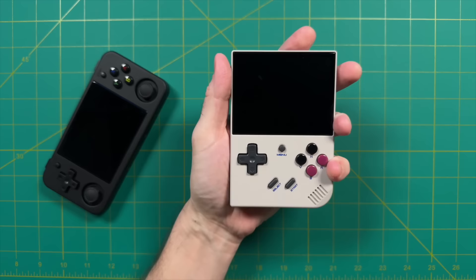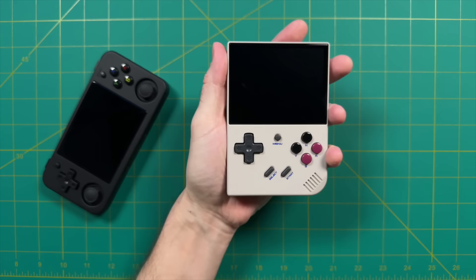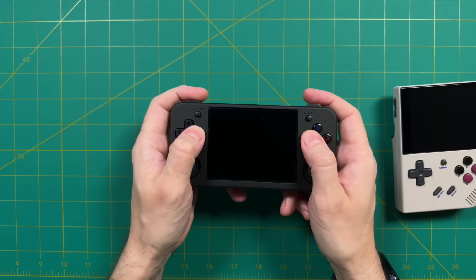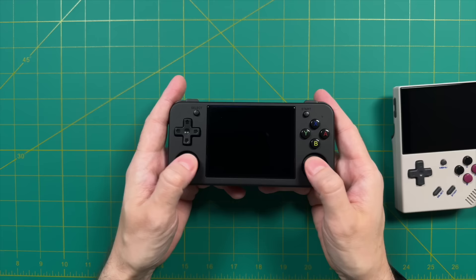The 35XX Plus still has a lot of great things going for it — it's really compact and has that Game Boy-style nostalgia — so if you want a handheld with a vertical orientation, it's still pretty great. But between the two, I think it's no contest when it comes to pocketability and comfort. I do prefer horizontal handhelds over vertical ones, so this is really no surprise to me.